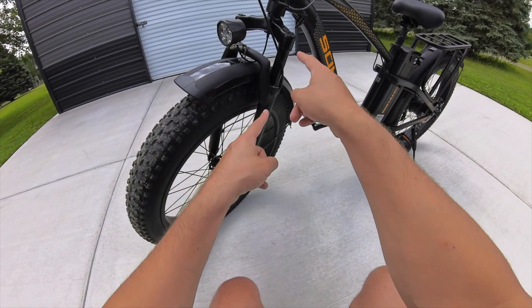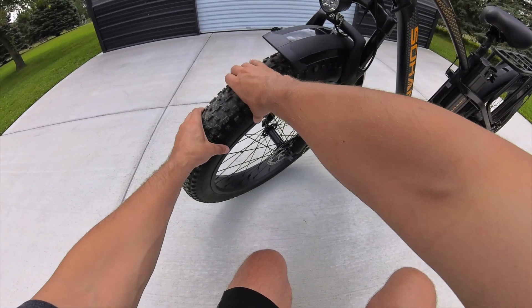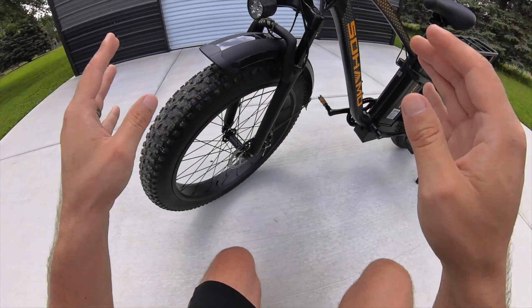This e-bike also comes with front suspension, so paired with these fat tires it makes for a very smooth, buttery ride.